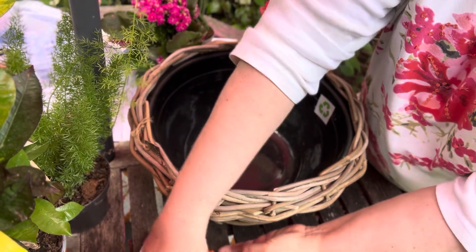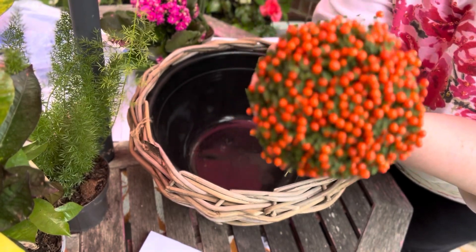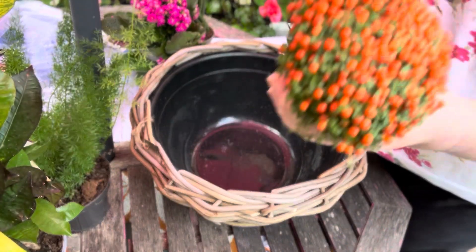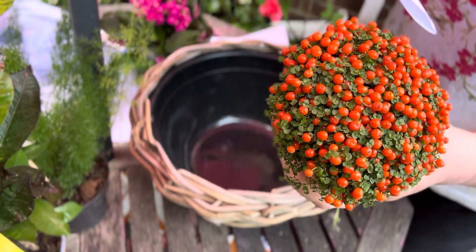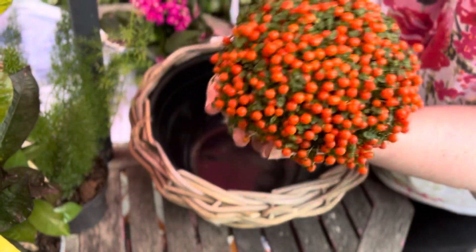I love this one — it's called baby tears in English, and its botanical name is Nertera granadensis — baby tears with orange berries. Isn't it just beautiful?